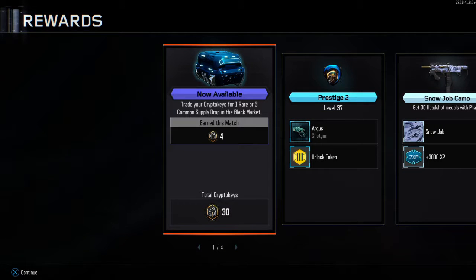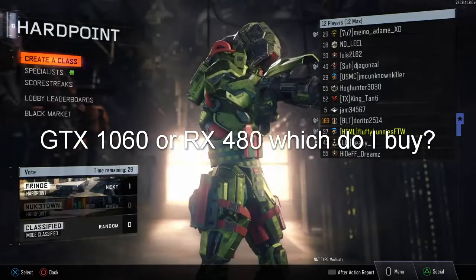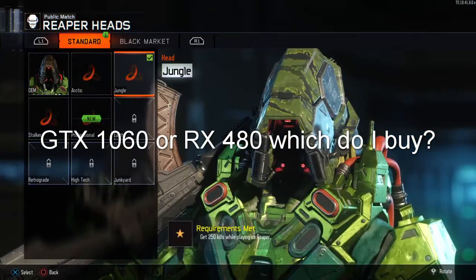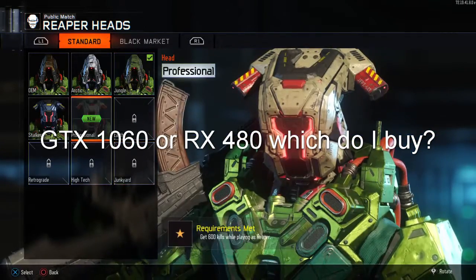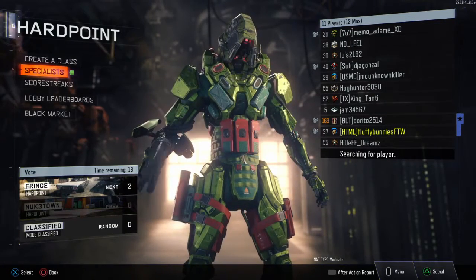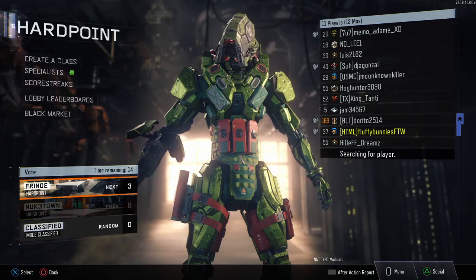Alright everybody, before we get started, I'm going to have a poll and a card on the upper right hand corner of this video. What should be my main GPU when I upgrade in a month? An aftermarket 1060 or aftermarket 480? I'll go over the results in a separate video.